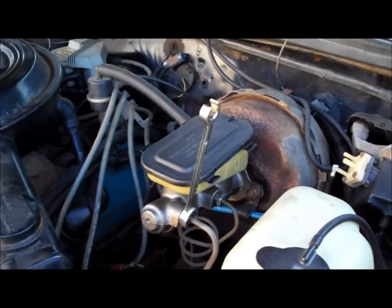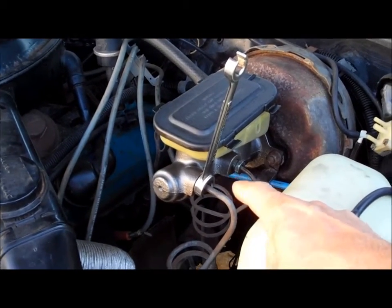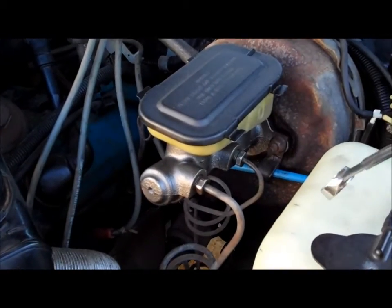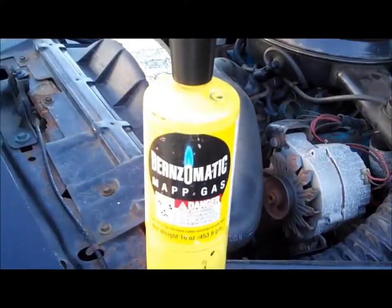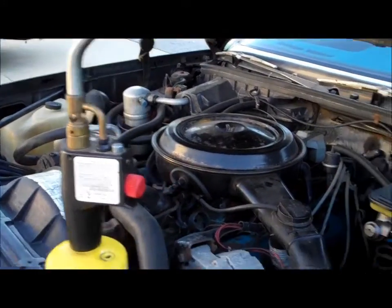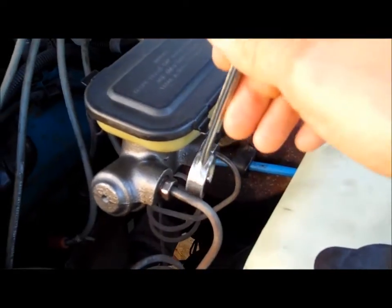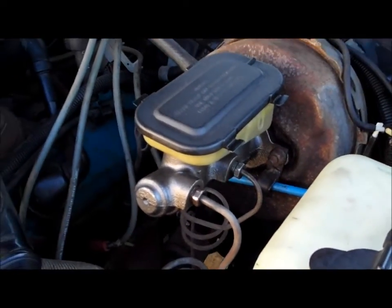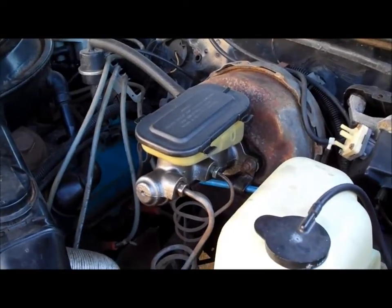These lines tend to get rusted. You can actually heat up brake lines with a Bernzomatic torch — heat them up, don't get them cherry red, but heat them enough to get them loose. Put a wrench on it, work it back and forth, spray some penetrating lubricant on it. Obviously you don't want to heat up fuel lines or you might have a little bit of a problem on your hands.